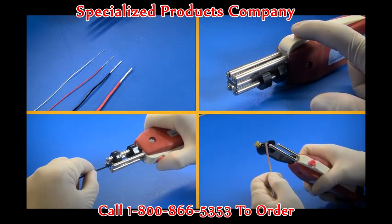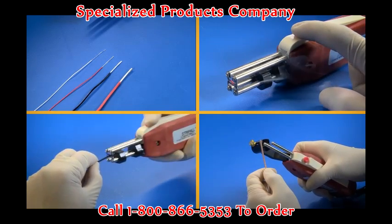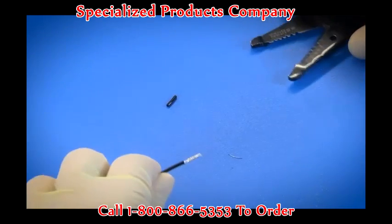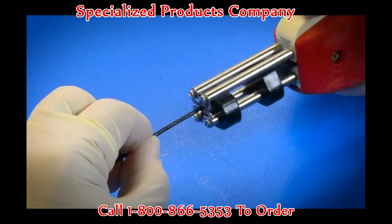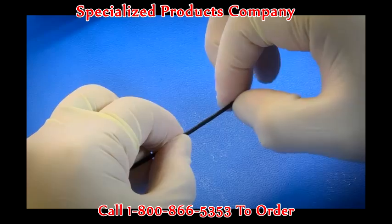When working with wire and cable, properly stripping the insulation is crucial to maintaining the integrity of the connection. Mechanical wire strippers can inadvertently nick or even sever conductors, but Strip All thermal wire strippers use heat to remove the insulation to expose the bare wire cleanly, readying the wire for crimping or soldering.